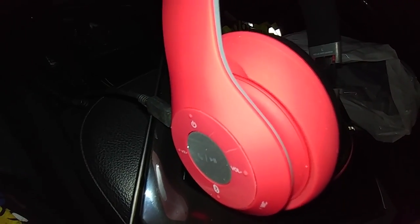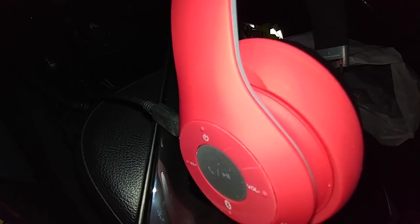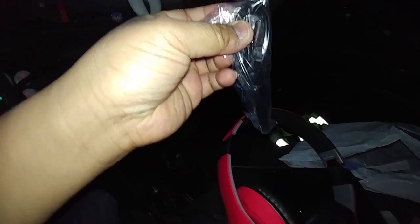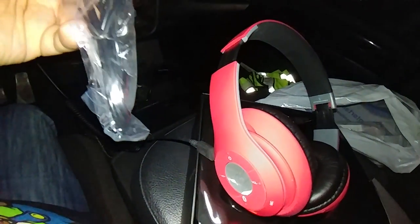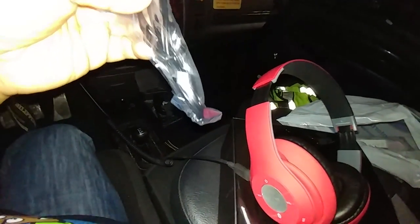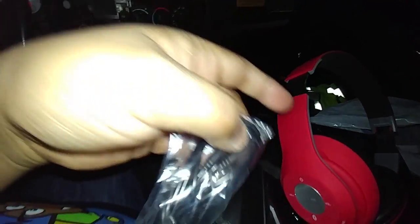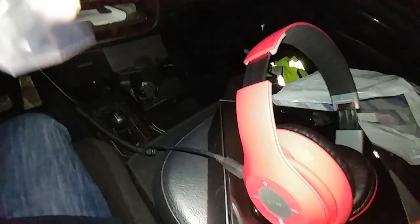So yeah, that's pretty much it for this unboxing video. It's pretty self-explanatory. We just went through the whole unboxing, took care of the manual, got the wiring. I'm not sure if these will work on the PS4 or PS3, but I bet they will work on the PS4 because you can hook this wire to here and then the other end to your controller and it should work just fine.